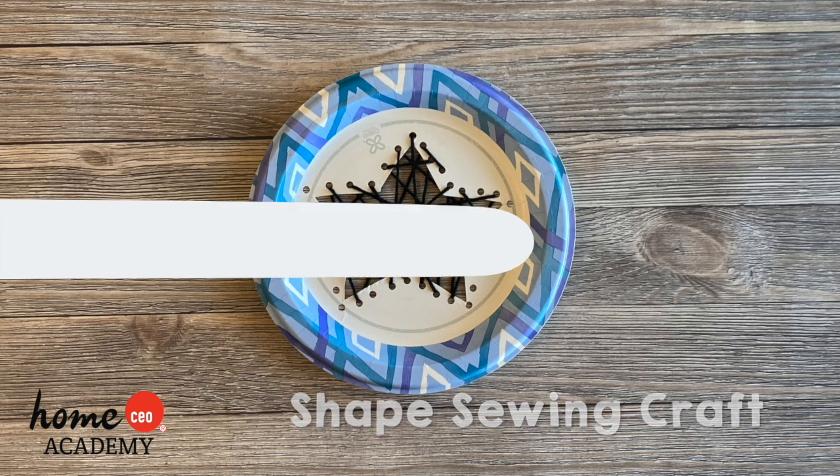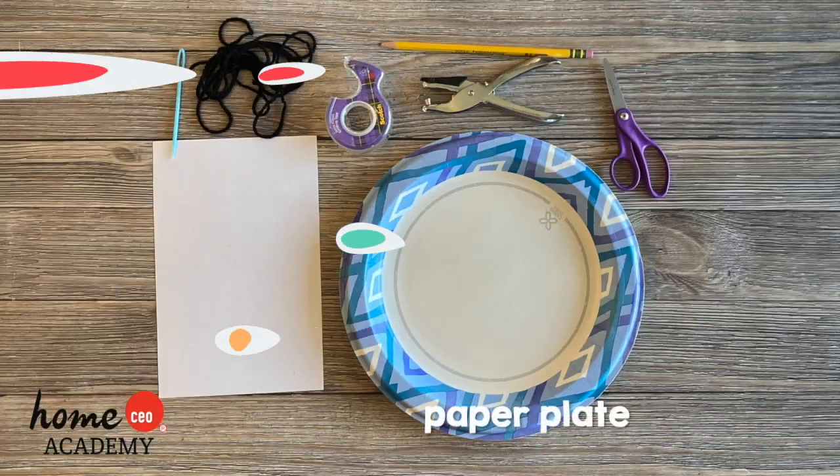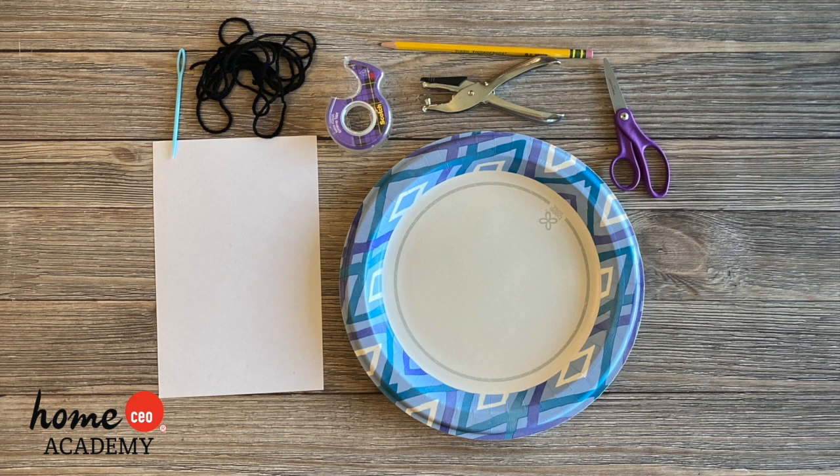To complete this craft you will need a paper plate, a piece of paper for the shape template, scissors, a pencil, a hole punch, a yarn needle, yarn, and scotch tape.